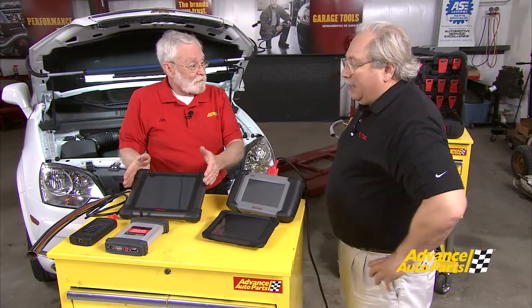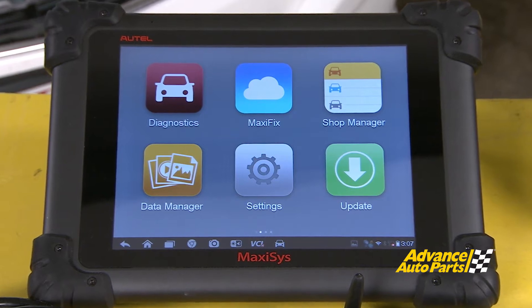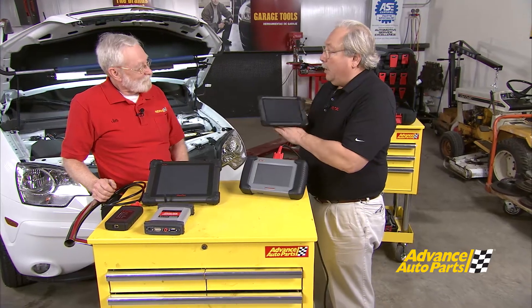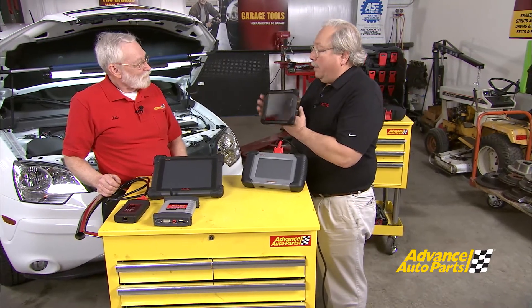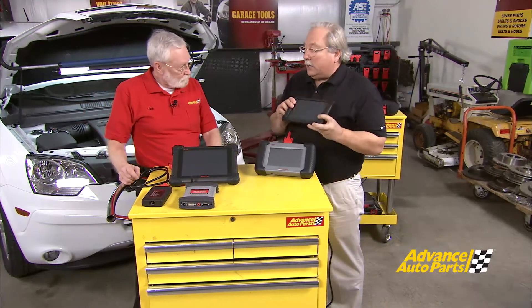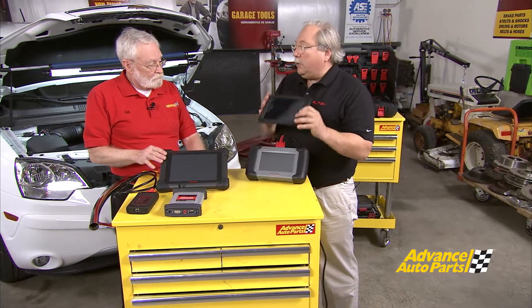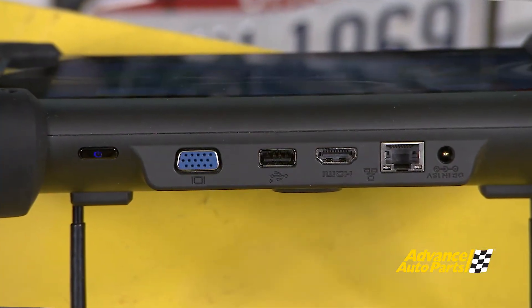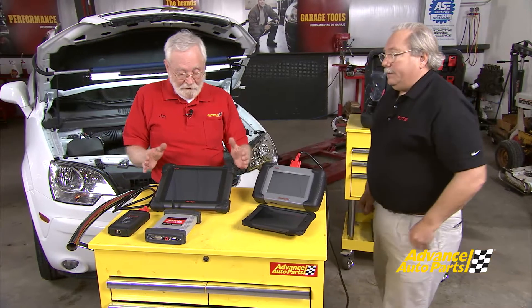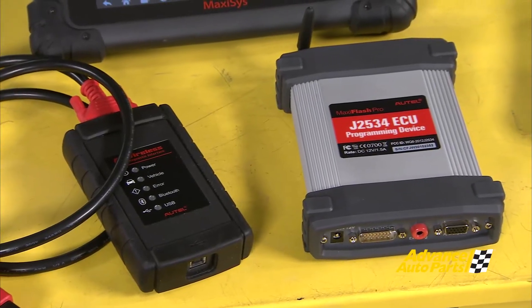Now here's an even bigger one. The screen is bigger, but the platform is exactly the same. For someone who wants something small, simple, affordable, and powerful, here's the tool. But what's unique about the Maxi Sys compared to the smaller unit is we can do more add-ons. For instance, the smaller one doesn't have an Ethernet port, but this one does. This is a great example of hardware having to change because of J2534 boxes — a bigger tool that can support more functions and more features.